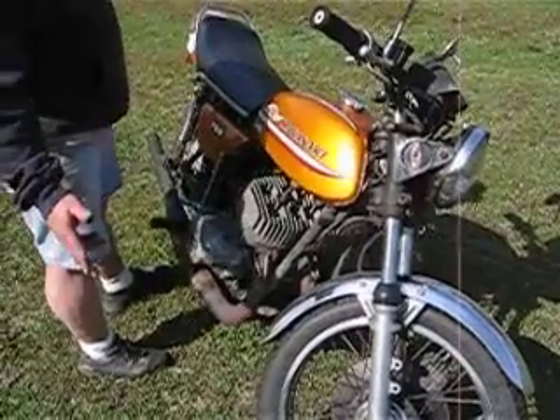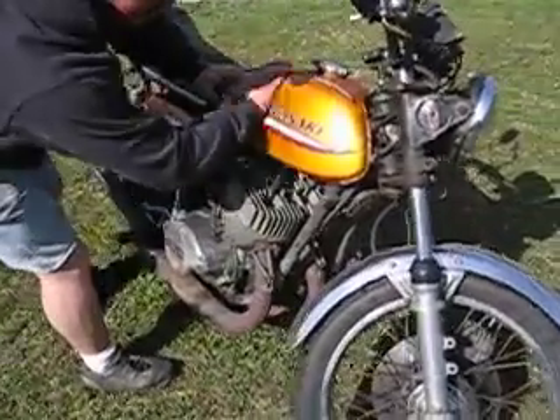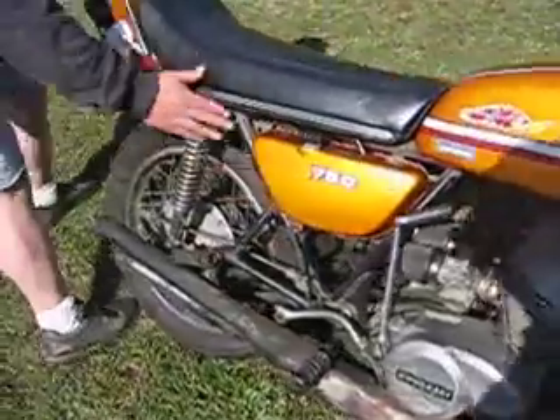This is a bike I got on eBay. I just want to show that the tank and everything is real solid. The side cover is solid.